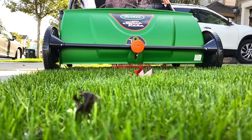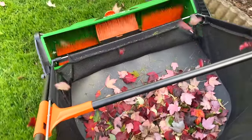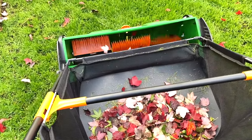It has a 26-inch sweeping width that helps clean up more areas quickly. The rotating brushes of the Scott's push leaf sweeper give you an 80% pickup on the first pass to save you time and effort with your yard work.